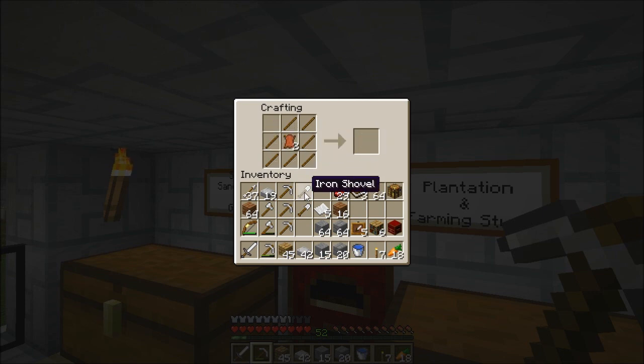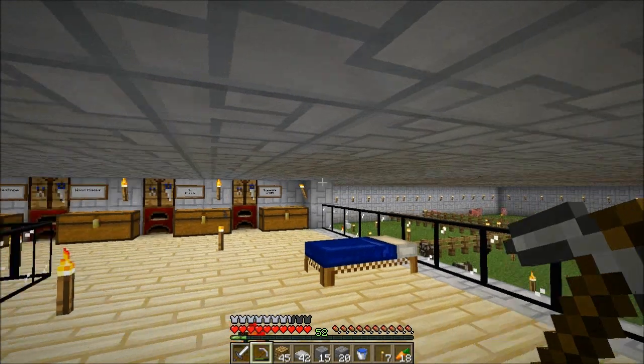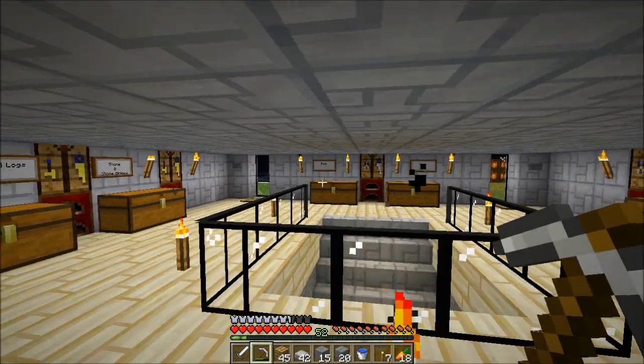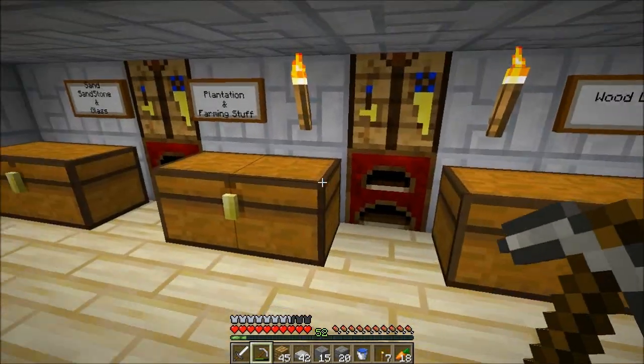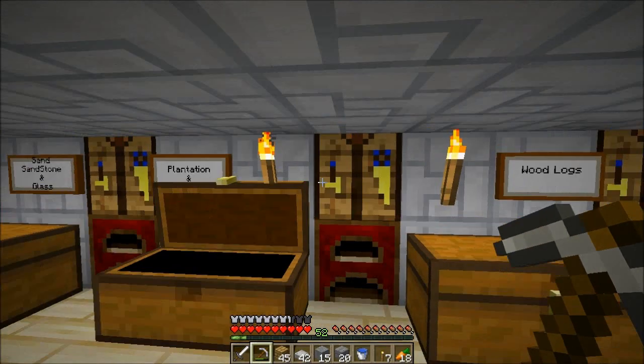I need one more, so I'm going to make these ones. We got some item frames — I love them because what you could do with them, since this is not a server, I could put all my stuff safe and sound — just put my wooden axes and all these other items.